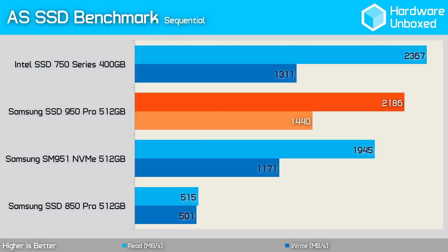Using the AS SSD benchmark, we find that the 950 Pro is slower than the Intel SSD 750 Series when comparing sequential read performance, despite being faster when comparing the write performance.